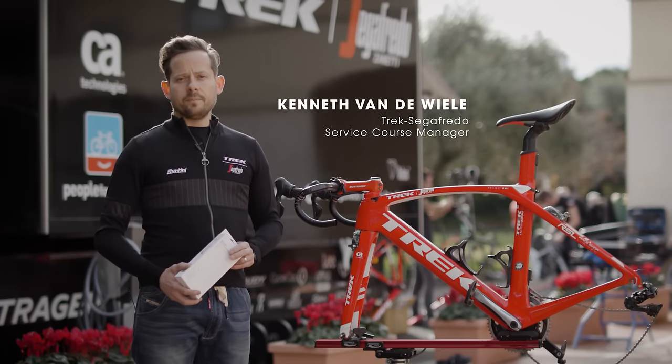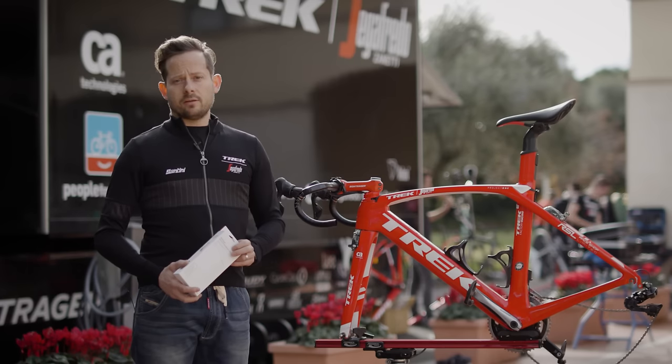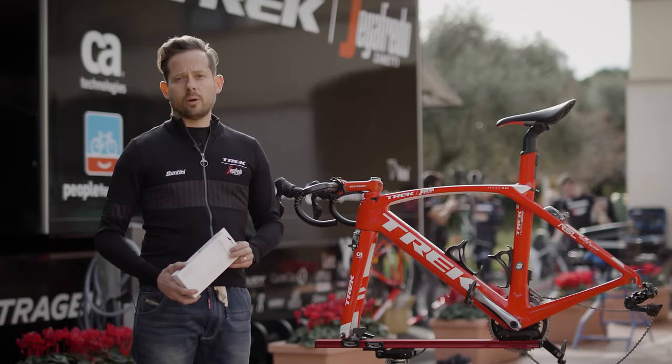Hi there, my name is Kenneth van der Wielen. I'm the Trek Segafredo service course manager. We're here at the training camp in Sicily and today we're going to talk about bar tape.